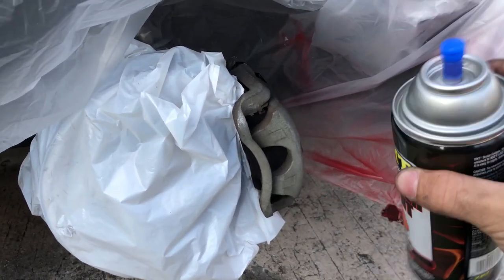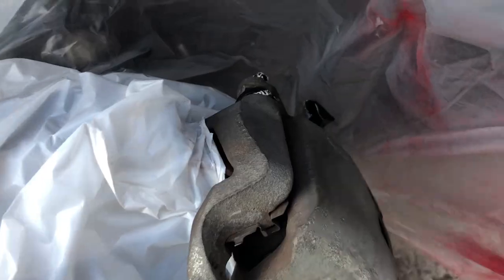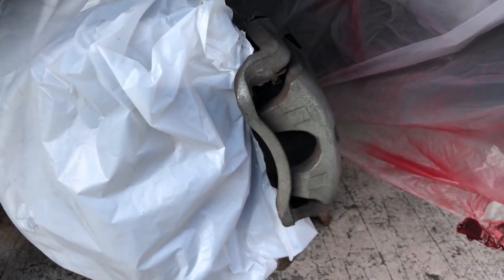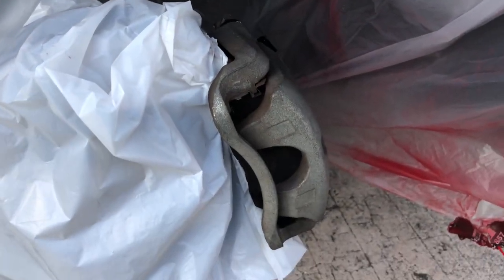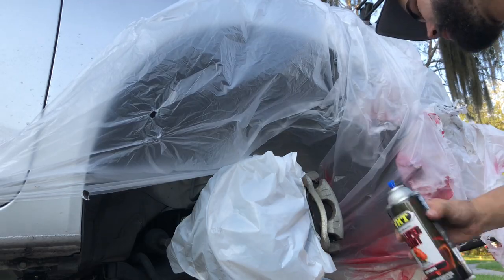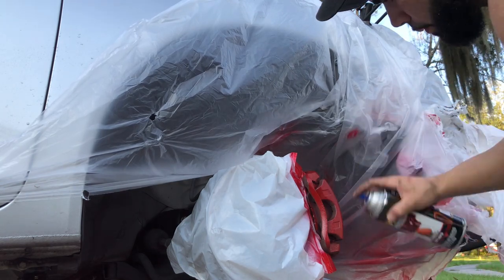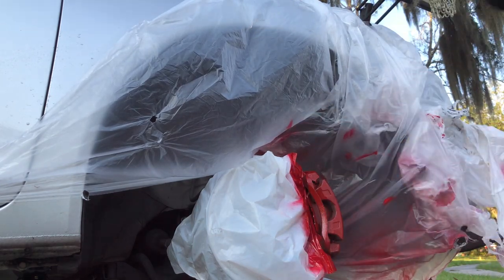Shake the can really good and we're gonna do our first coat. Make sure you cover the bolts, the little rubber arm thing, and the rotor area. Don't worry about getting paint on your rotors — that's coming off when you brake. First coat done, let it dry for a minute and we'll do the second coat.